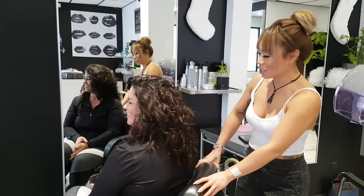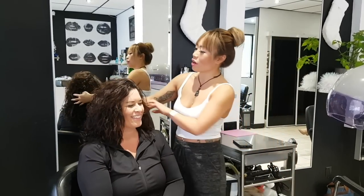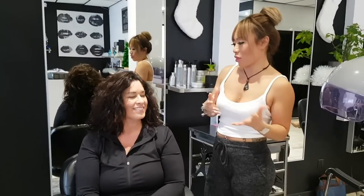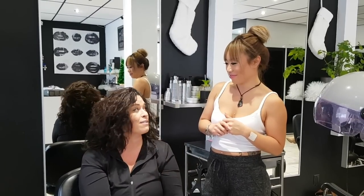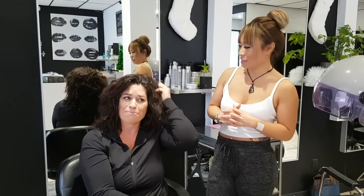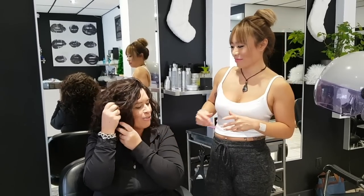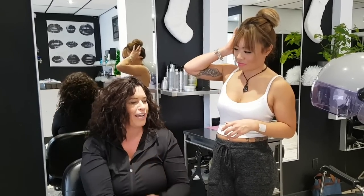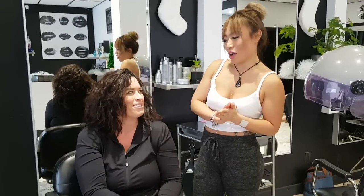Here we are — all done! You can see there's a lot of body in it, nice and beachy all over. Tell us how it's different from before. It just feels fabulous, it feels lighter. What I really appreciate is that it's been a while since I've been able to just wash and go, and the natural feeling of the curl all over — I know it's going to hold, and this is what it should be like.